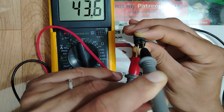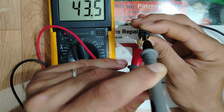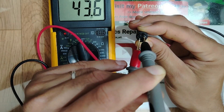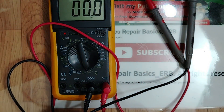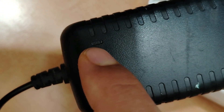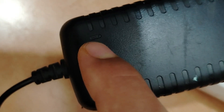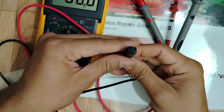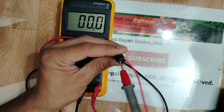Nicely done! I'll show you the adapter: we have 43 volts on the multimeter but the LED on the adapter is off — even though it is plugged in. So the LED is the faulty component, but we do have voltage at the output. Let's confirm again.